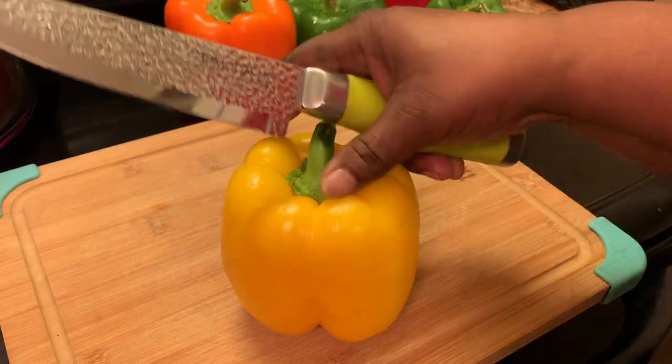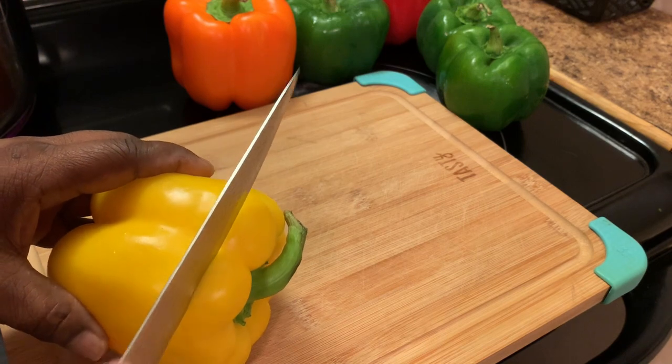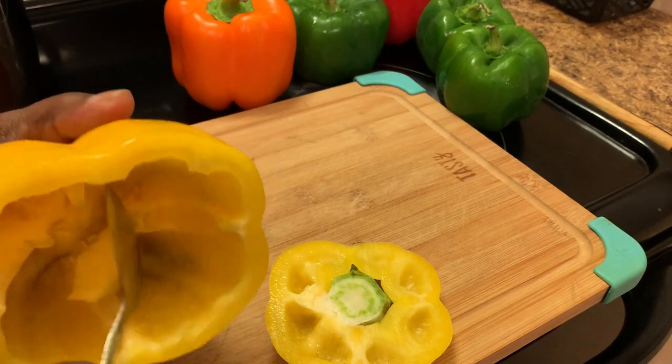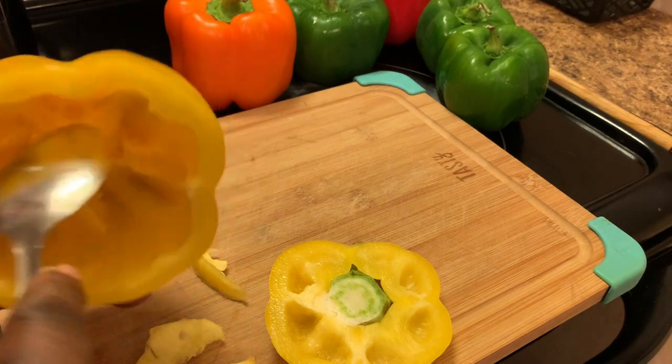Here I'm preparing my bell peppers. What I'm going to do is cut off the tops of my bell peppers, and I'm also going to remove the seeds and the membranes out of the peppers. I'm going to finish preparing my bell peppers and be right back.